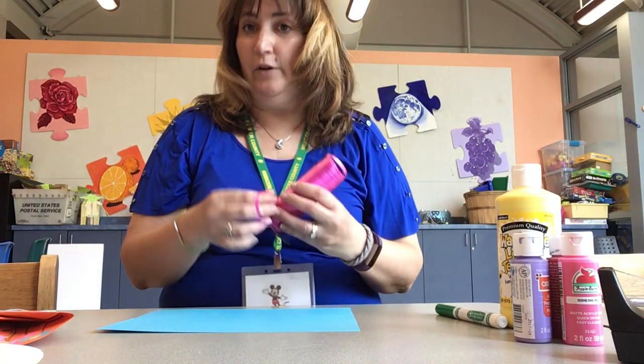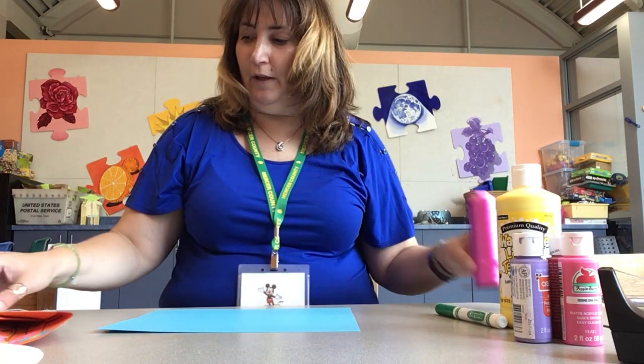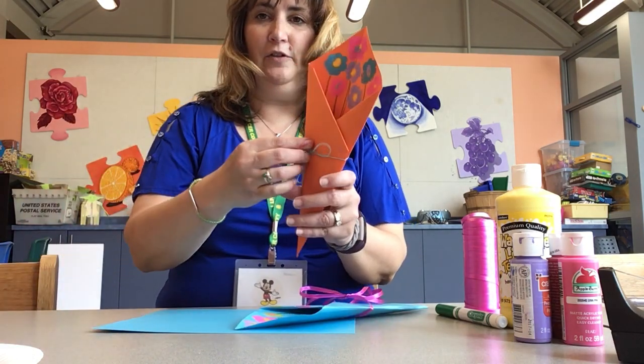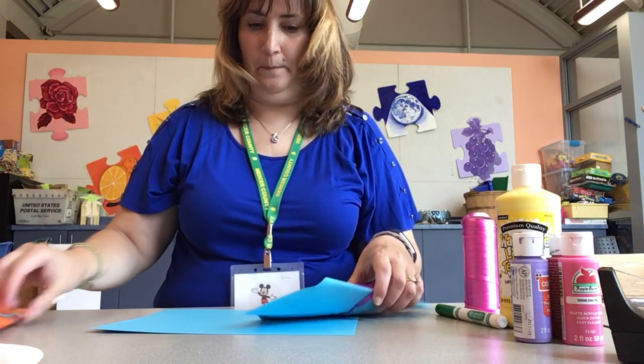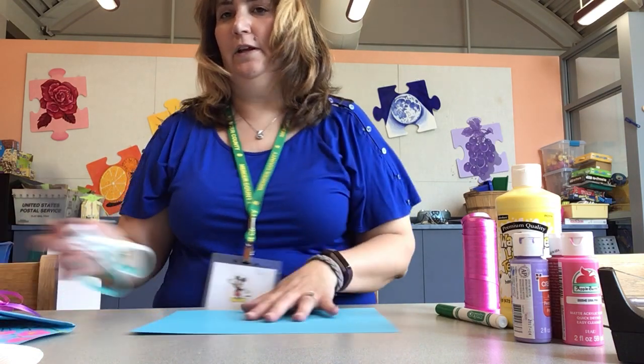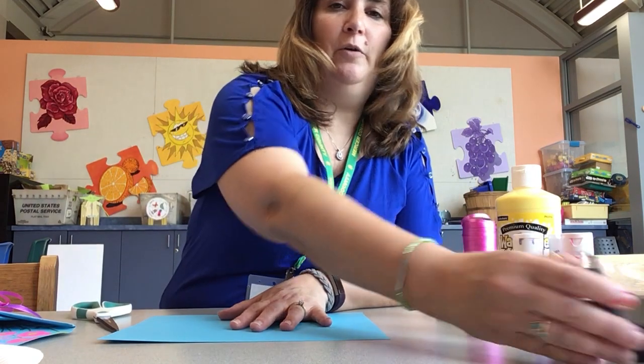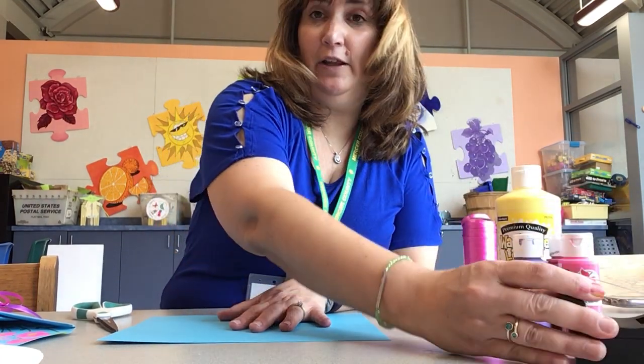You need some ribbon, yarn, or string — something to tie it with. This is curling ribbon and this is just string. And then you need scissors because we have to cut the paper. And then you're going to need clear tape — make sure it's clear.